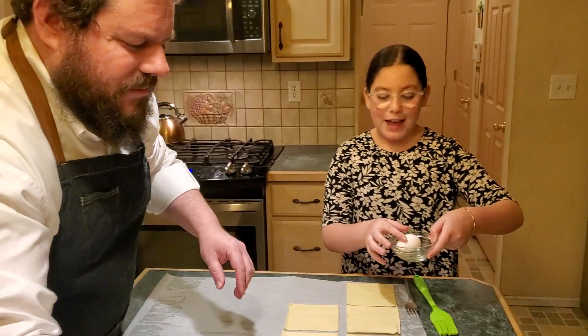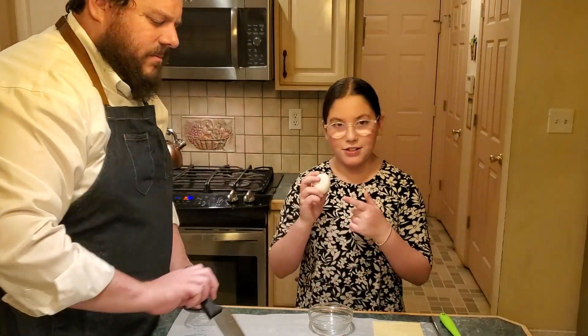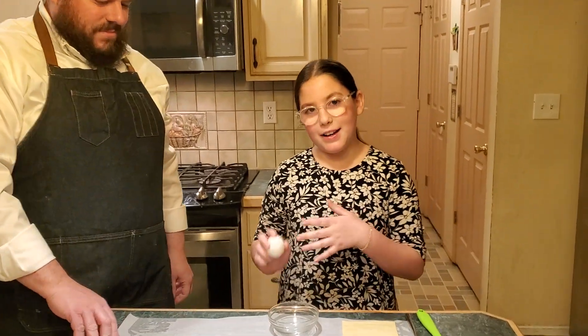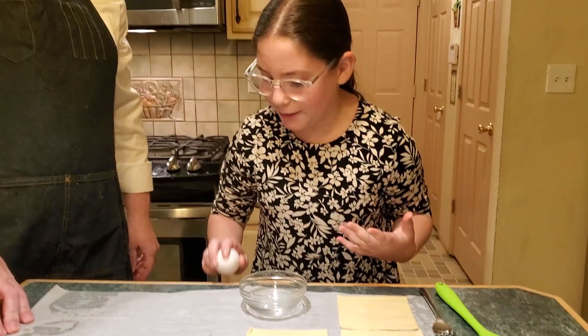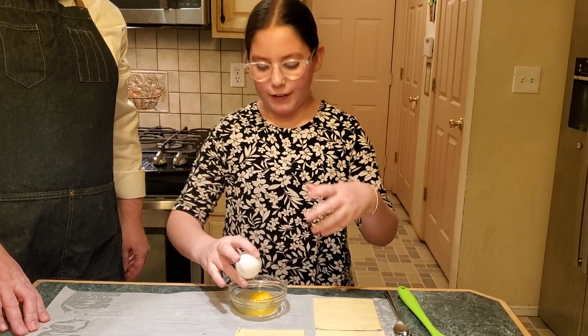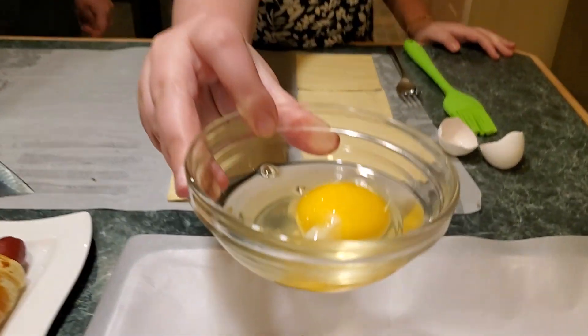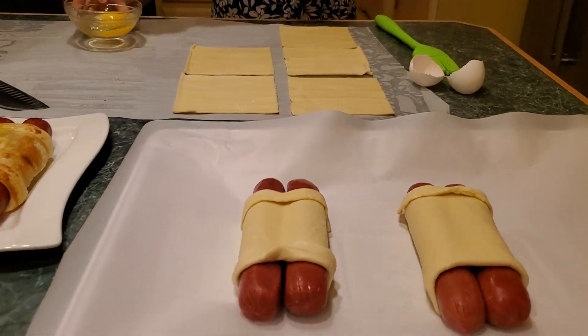Now for the next step, we're going to be egg-washing the Hot Torahs. I'm going to show you how to check an egg. Blood is not kosher, so that's why we check an egg. You're going to crack your egg into a clear bowl and check on the bottom and all around it for any blood. This egg is clear. And then you're going to mix it.